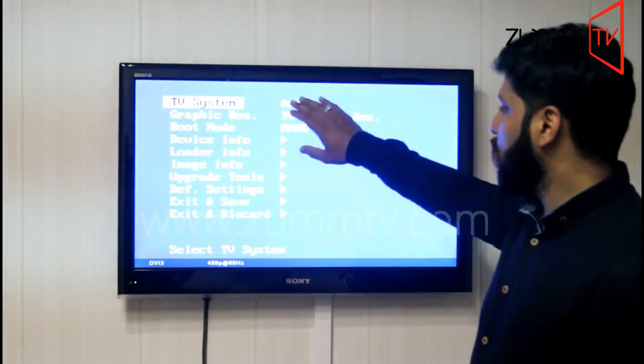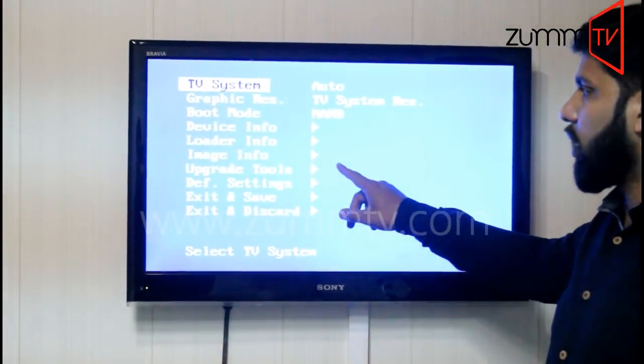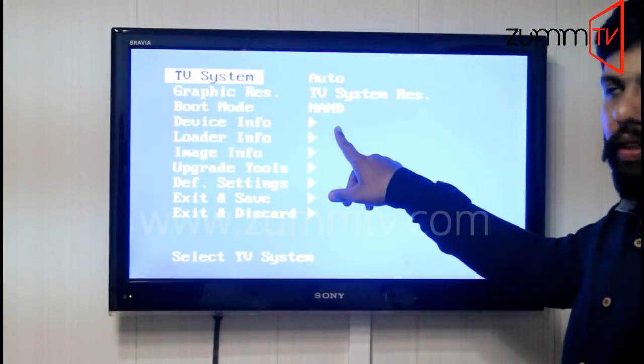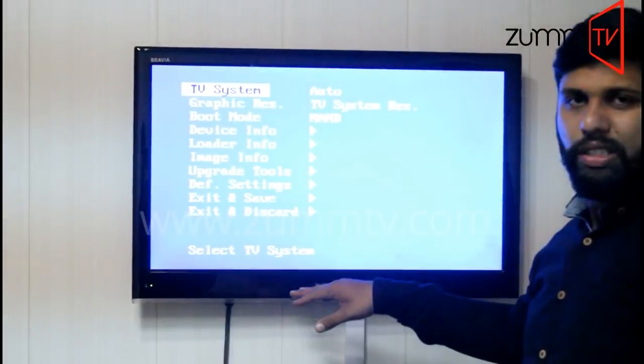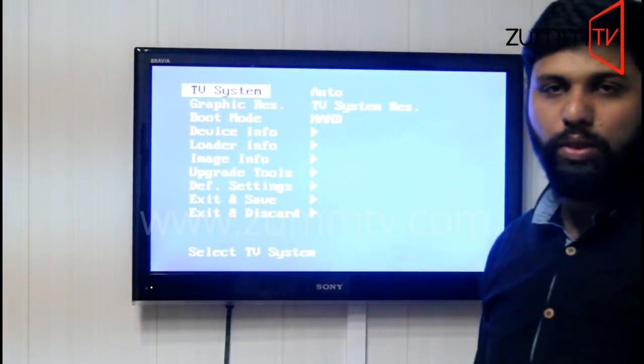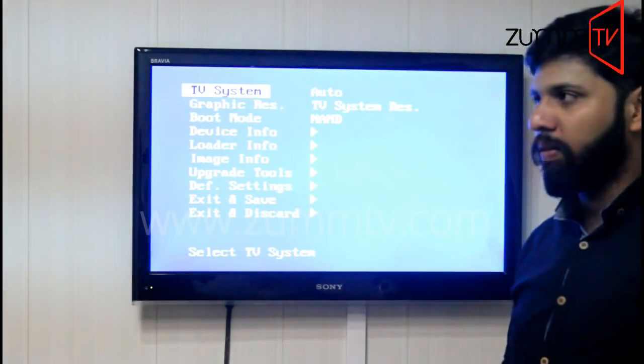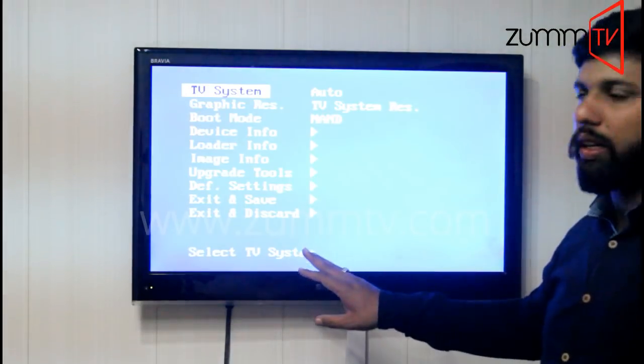A blue color screen with a couple of options should appear on the TV screen. If you are not getting that screen, there must be a problem with your TV resolution still — you might have to change to a different TV or adjust those settings with a different TV. But if you are getting this screen, that is fine.